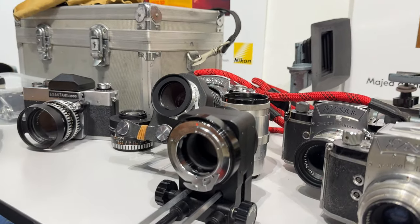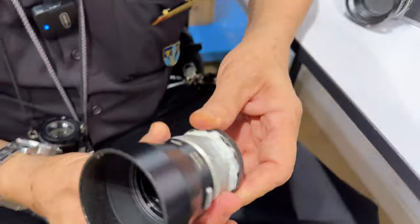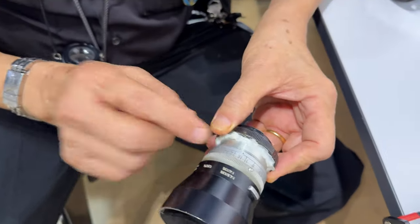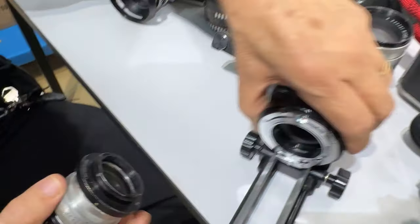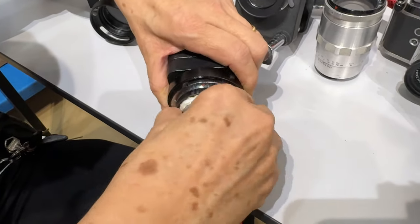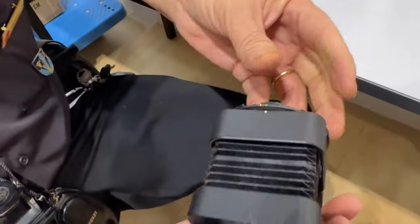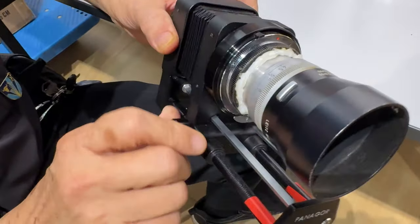This is the Exakta mount. This is a Leica telephoto lens without the focusing mount — I just hot glue it here. So this is the lens without the mount. I put it in an Exakta mount, put it here. Now I can mount it on the Minolta camera and I have this lens to work for me.